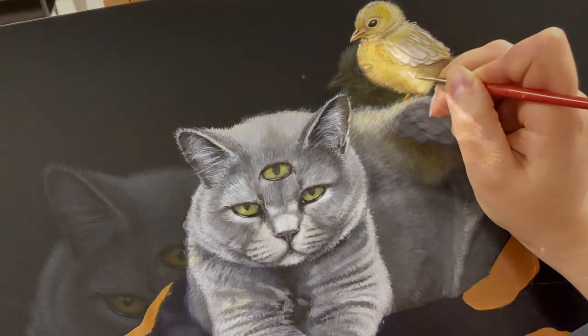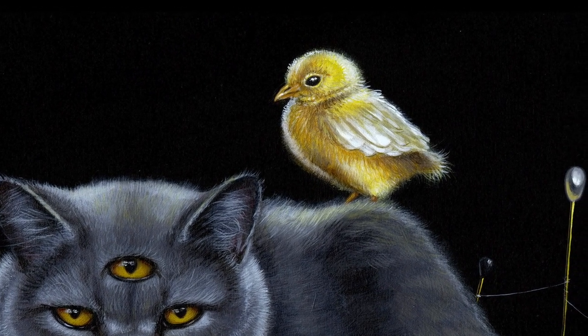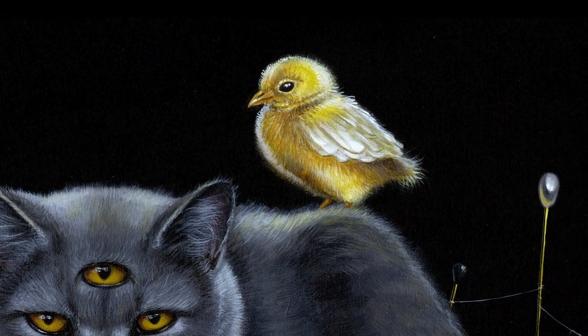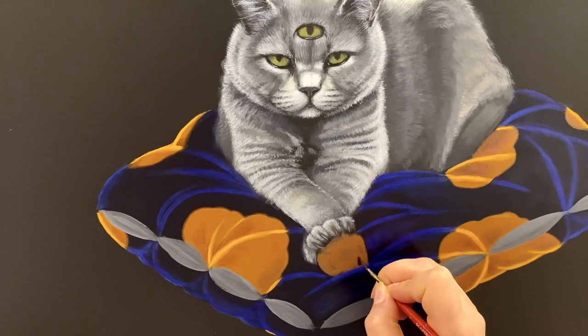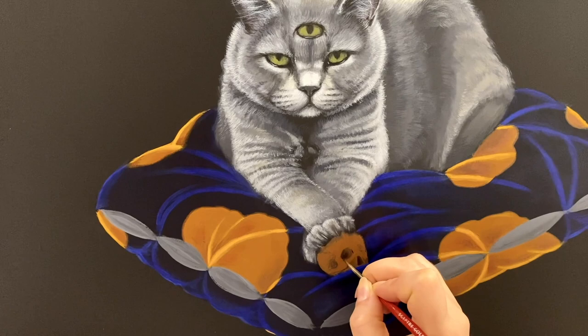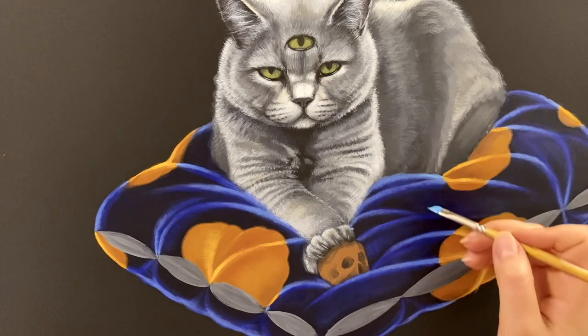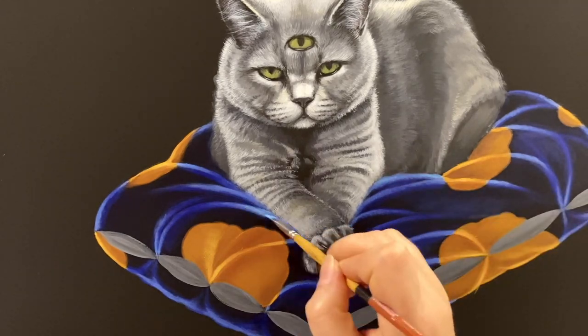And this is what the cheek looks like when the painting is finished. Now layering the paint on the cushion to give the fabric some texture, and finally getting into more details.